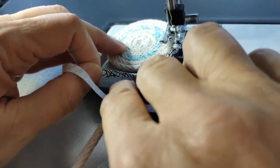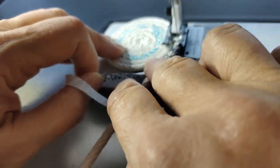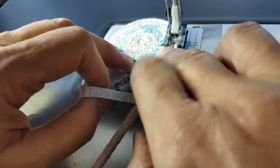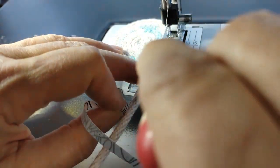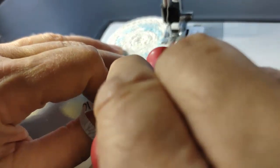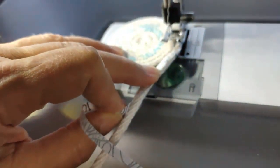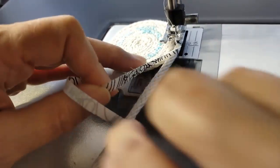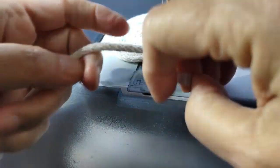If you line up on your presser foot, you've got a center point right there where your needle generally would be. Keep that lined up between your two coils or two pieces of rope, and that's going to center you as you're sewing around.